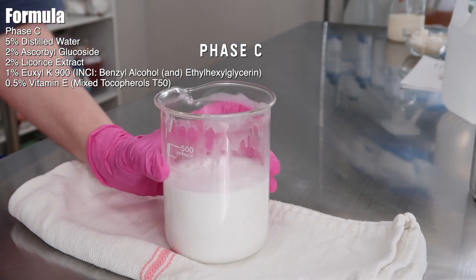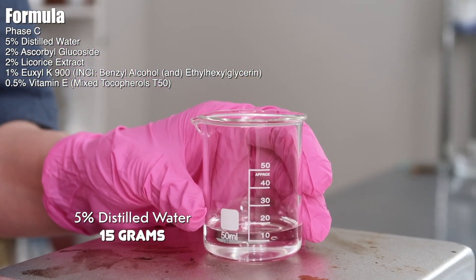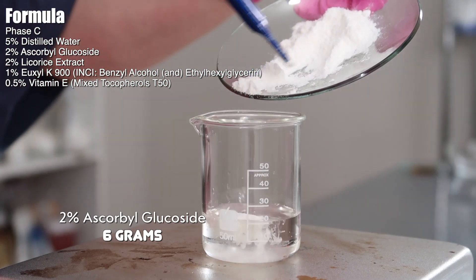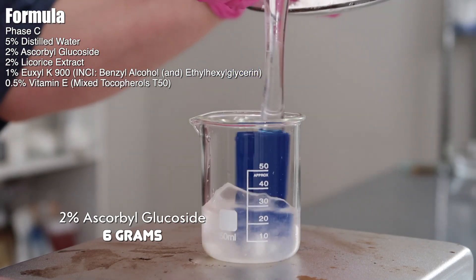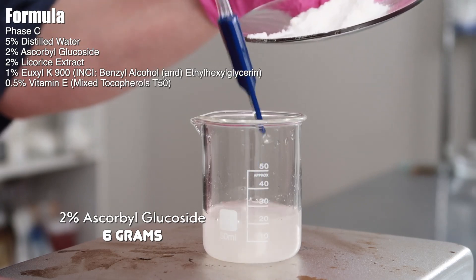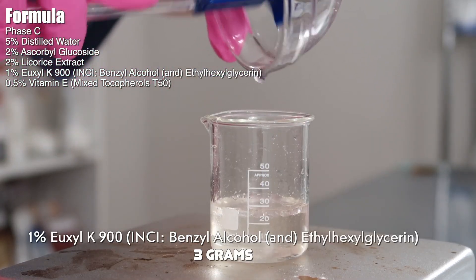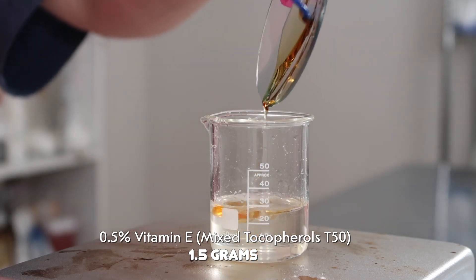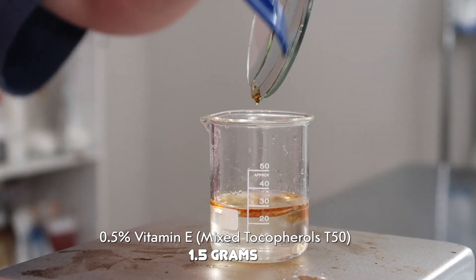Now we can work on Phase C — these are the heat-sensitive ingredients. I have 15 grams of distilled water in my beaker. I added in 6 grams of licorice root extract, then 6 grams of the ascorbyl glucoside. The distilled water and licorice root extract will help dissolve the ascorbyl glucoside, and licorice root extract also has some brightening benefits. Then I added in 3 grams of Euxyl K900, which is an EcoCert-compliant preservative — the INCI name is benzyl alcohol and ethylhexylglycerin. Use whatever EcoCert-compliant preservative you have, just make sure it's active at the pH of this product. And lastly, 1.5 grams of vitamin E — I use mixed tocopherols T50.